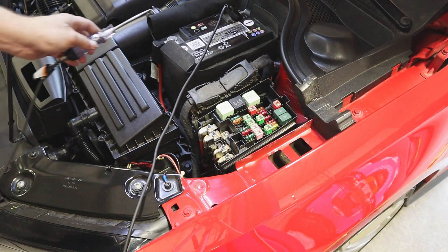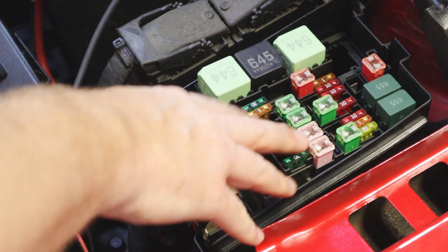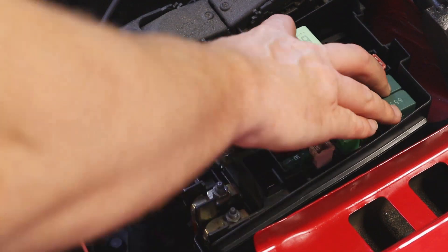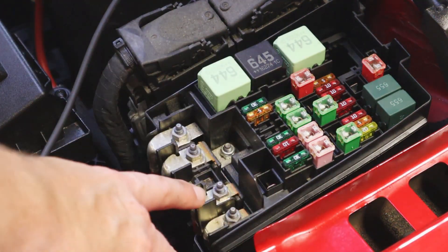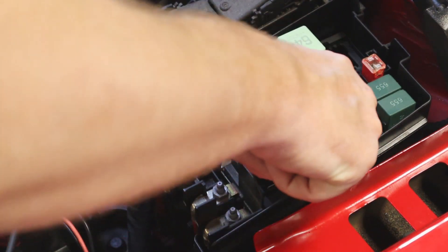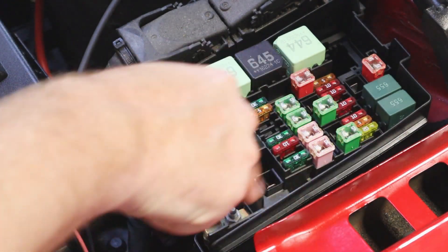Testing my fuses now — here they are. These are my encapsulated fusible links which I can visibly check to make sure the ring inside is intact. We also have our relays, which aren't protection devices but do control amperage — if you have an electrical issue you may need to swap and test relays as well. What I'm focused on are these multicolored fuses. Each color corresponds to an amperage: 30 is green, 5 is orange, 10 is red, 20 is yellow, and 15 — not shown here — is blue.